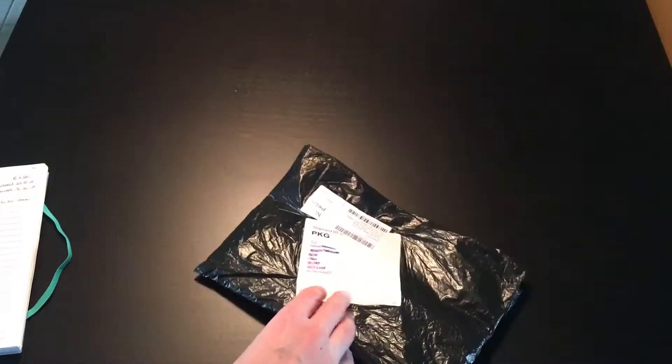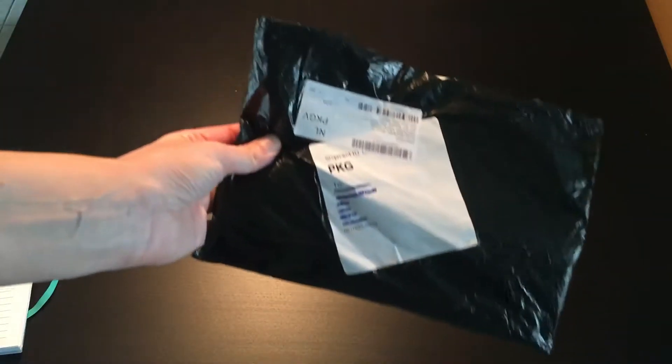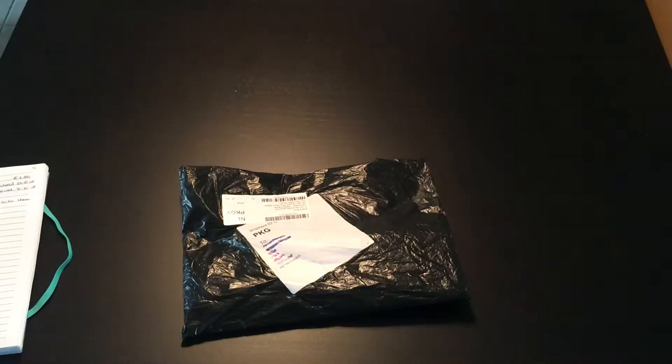Yesterday I visited my grandma, and on the way to visit her I opened up my mailbox and found this piece of Vietnam mail. I wasn't really expecting it — it was supposed to be here three weeks ago. It's a Wish order, and I'd already gotten a refund because it was three weeks overdue. But hey, I was surprised!